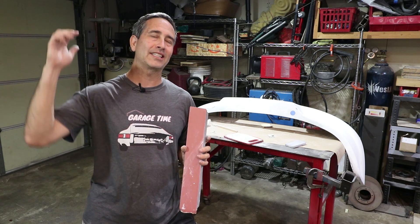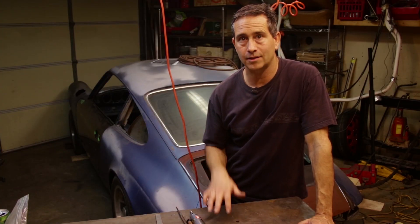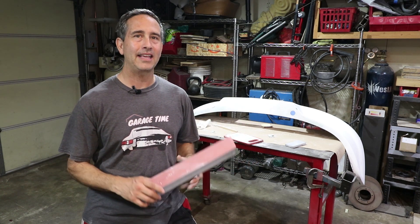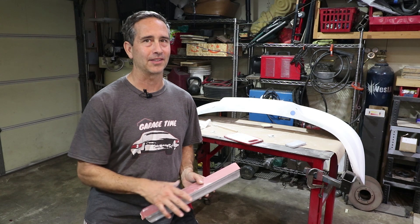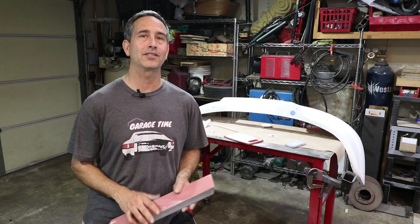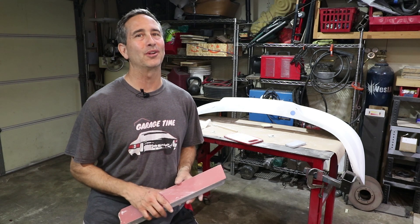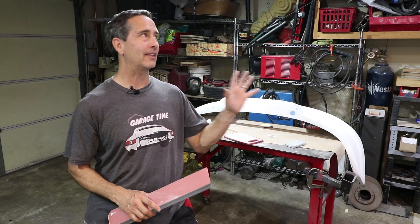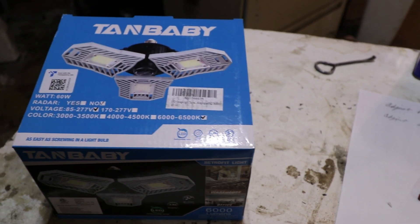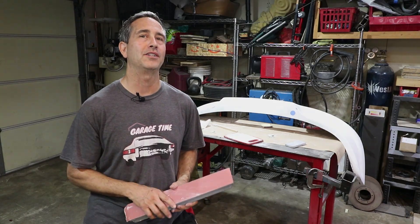If you go back to some of the early Garage Time videos, you're like, 'Tom, this is a dungeon, we can't see what you're doing.' I've added lighting since then and things have improved a little bit. I'm not going to say it's great, but it has improved and the YouTube channel has improved to some degree. A big part of it is due to lighting. I have some LED lights in the shop and that particular vendor is also willing to give some away to you guys so you can work on your projects, which is super cool.